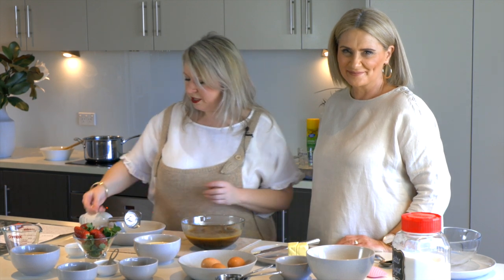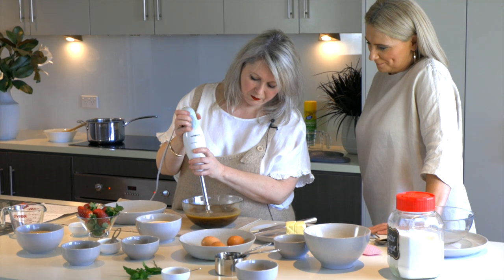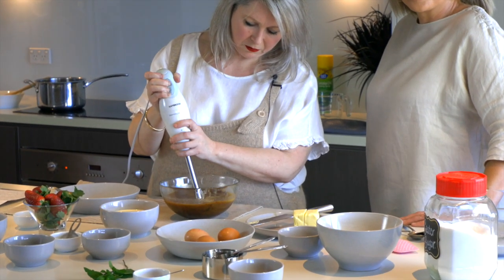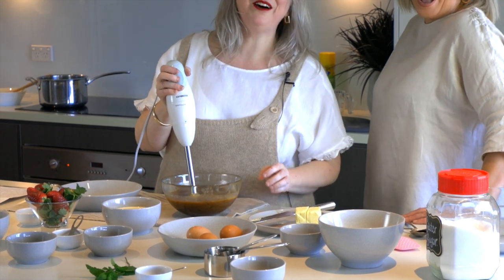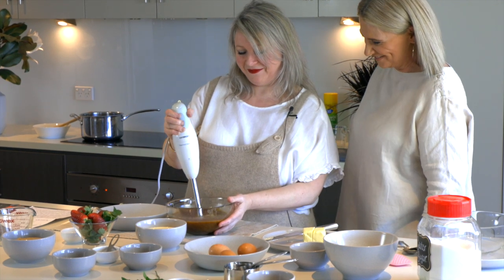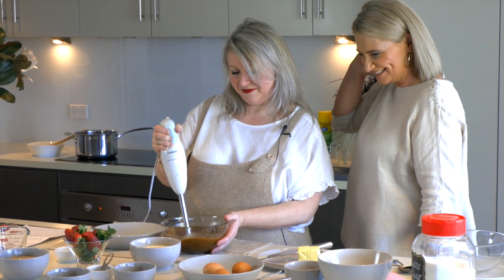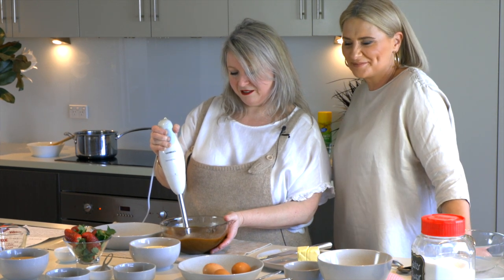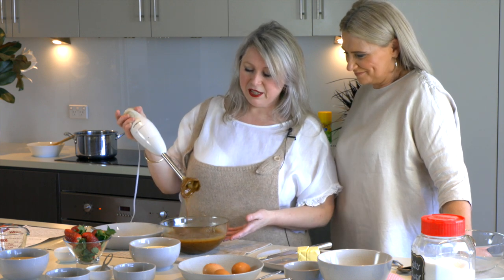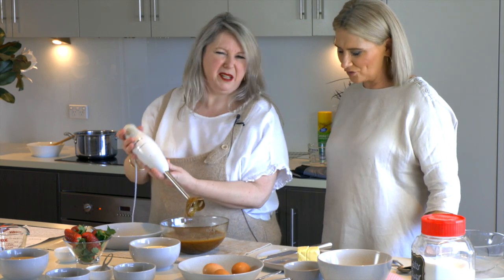Now we're going to give that a little blitz. These things can suction cup, so hold the stick blender at a slight angle. You can also do this in a food processor if you wish, just remembering to scrape down the sides. It doesn't have to be super smooth — it's still got a bit of texture. Done.